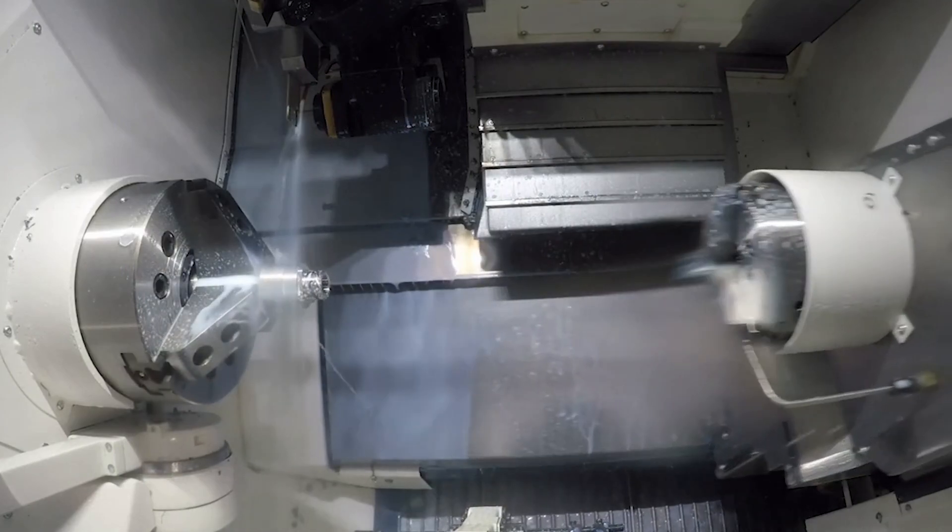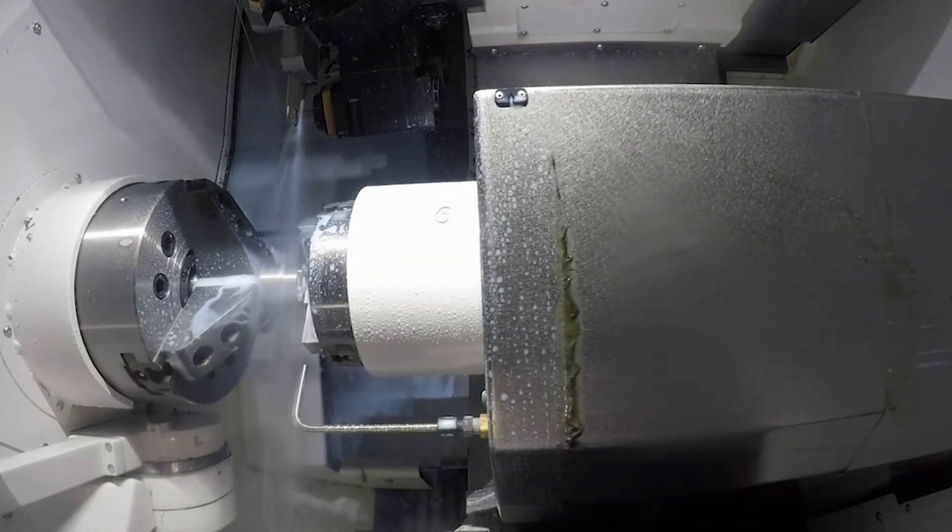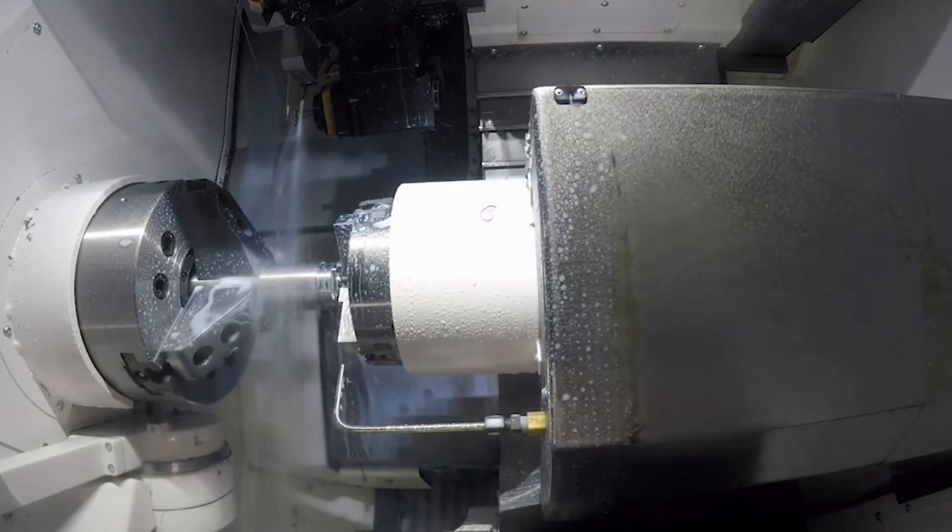This machine also utilizes a 10-inch chuck with a 4,000 RPM integral spindle and a direct drive turret holding up to 12 tools. The second spindle utilizes a six-inch chuck with a 6,000 RPM spindle, giving you the ability to complete done-in-one operations.